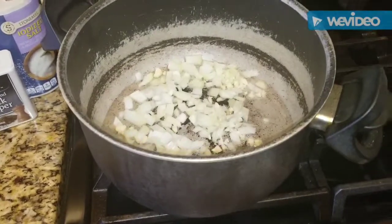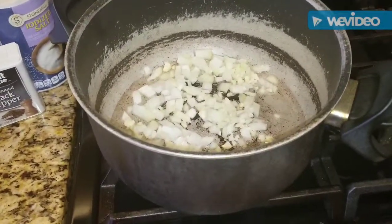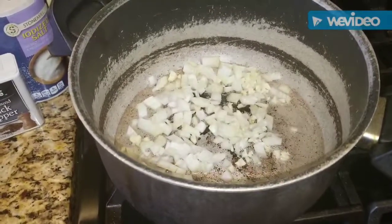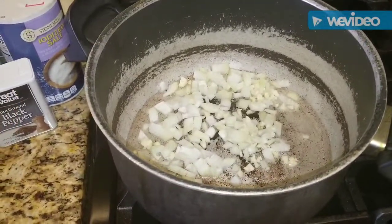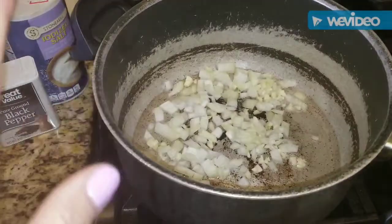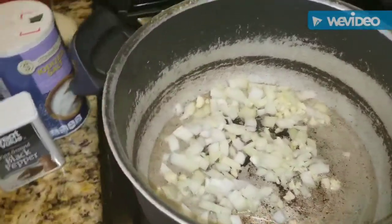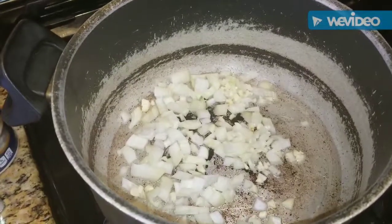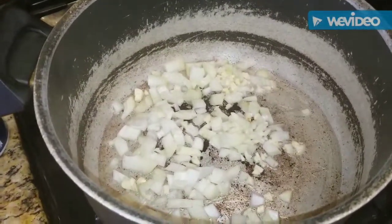This pan looks like it's been through a war but I just cannot part with it — it's my favorite pot. Anyway, the onion and the garlic are already in the pot sautéing, and we're going to let those cook until the onion becomes translucent and tender.